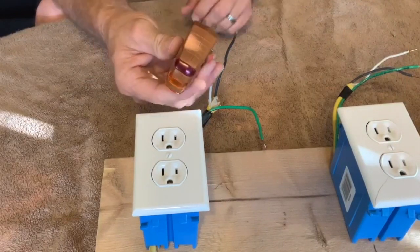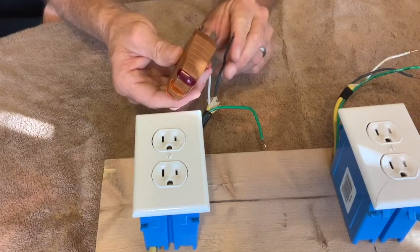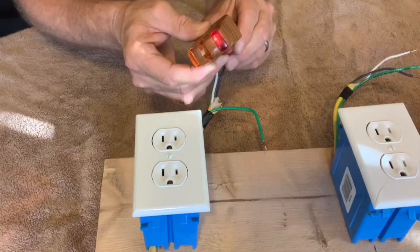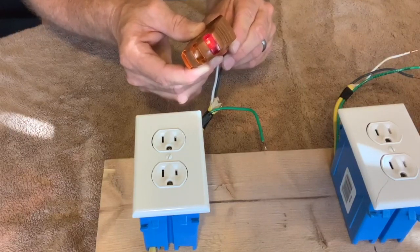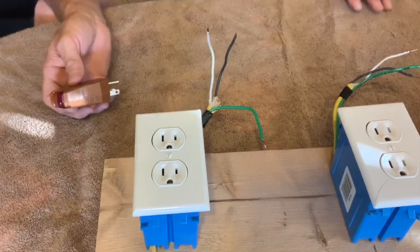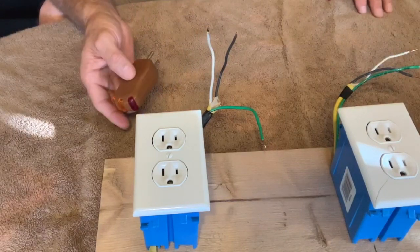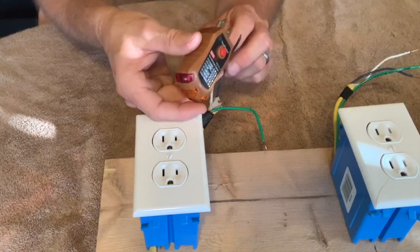Now I'm going to touch the neutral wire to the ground prong and the hot wire to the neutral prong — and that red light comes on. That red light will always indicate when there's a voltage difference between the neutral and the ground. On a properly wired outlet, both the neutral and the ground will be at zero volts, so anytime this red light is on it indicates a miswired outlet.